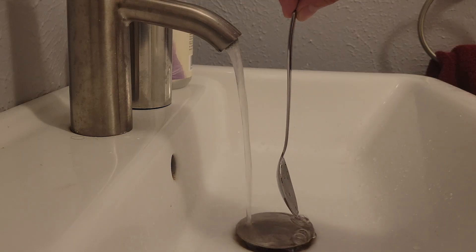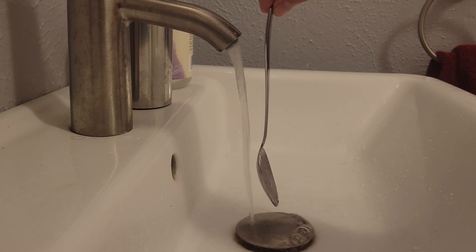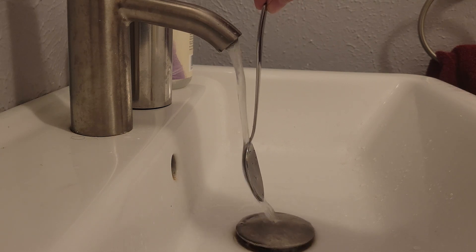If you dangle a spoon in your fingertips and slowly approach water, instead of the water pushing away the spoon, it actually sucks it in.